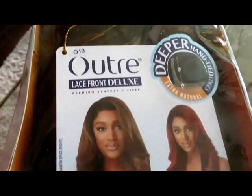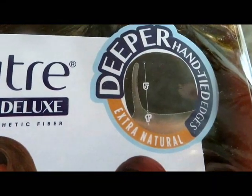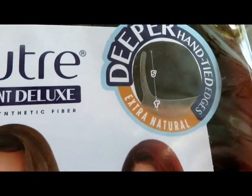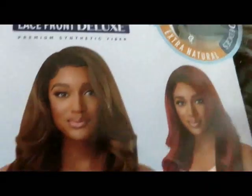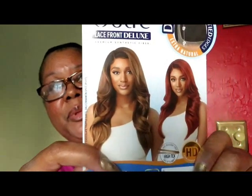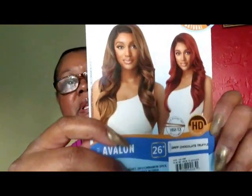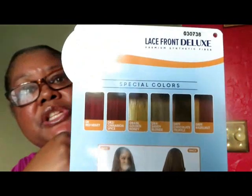So here we have the Outre Lace Front Deluxe, and I think in this series we're having the deeper hand-tied edges, so it looks extra natural and you can see that parting on it. Look at this beautiful style — this is Avalon. Beautiful body wave, lovely layers, and the stock card shows you some of the beautiful colors that she comes in.